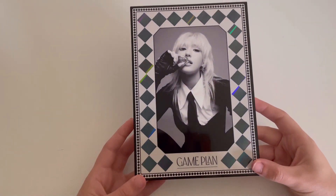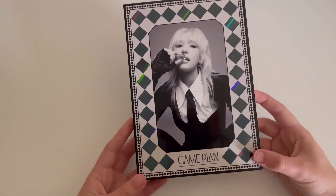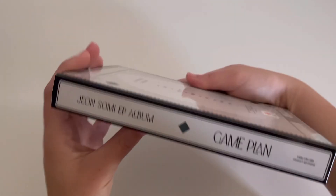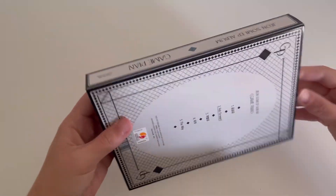And then here is the black version. The cover of this one is slightly holographic and then everything is just the same but black and white instead of red and gold.